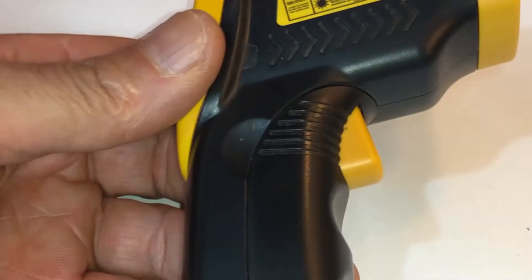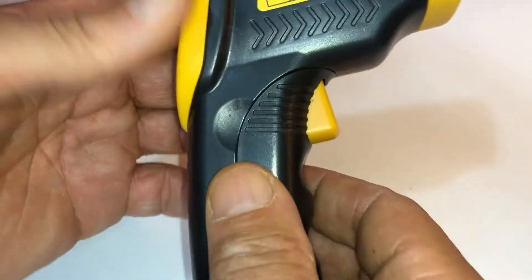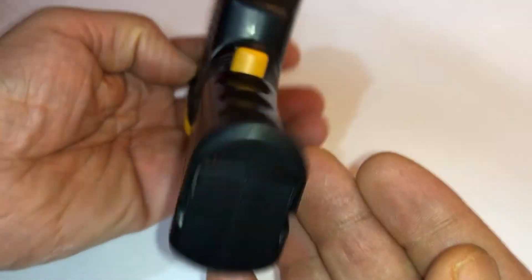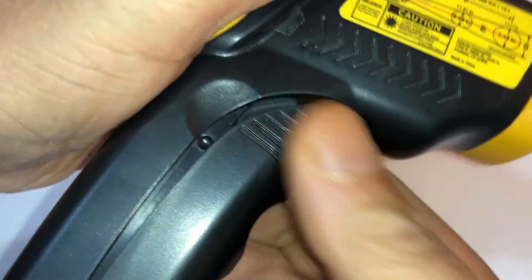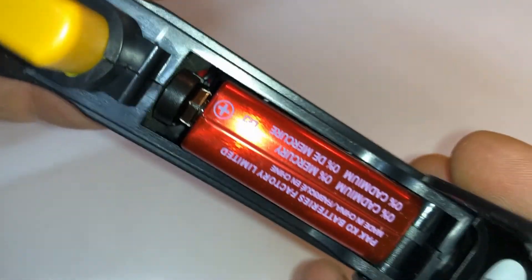This also uses a 9-volt battery. I think the last one I had used AA or AAA batteries. The way you open it is by pulling on this — pulled it here and on here. That's the 9-volt battery.